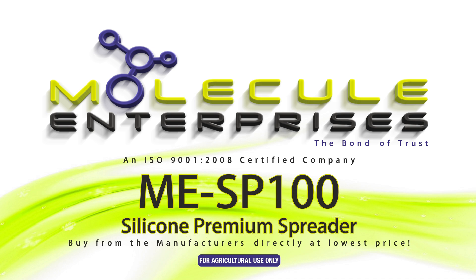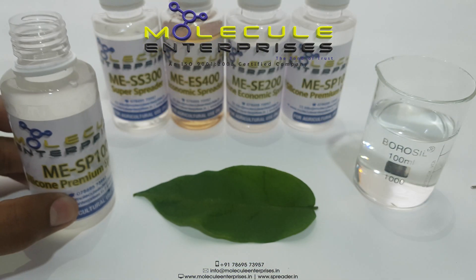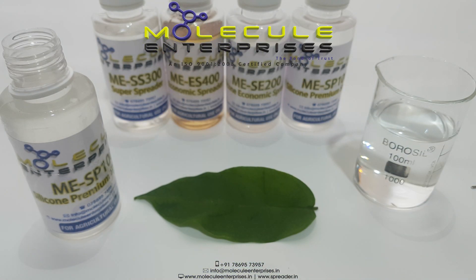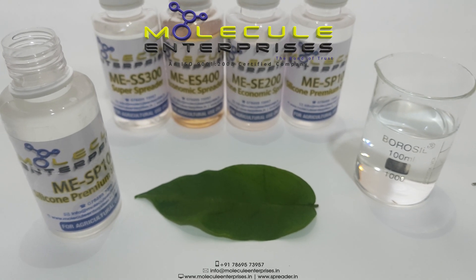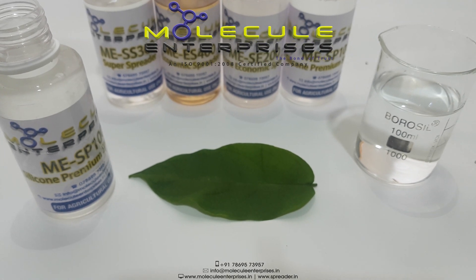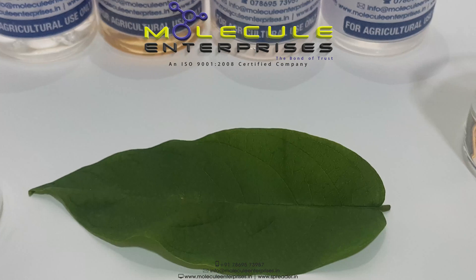MESP100 by Molecule Enterprises is a silicon premium spreader and spray adjuvant which, on mixing with insecticides and defoliants, increases their efficacy. As a result, the crops, fruits and vegetables are better protected from diseases and pests, resulting in a better yield.